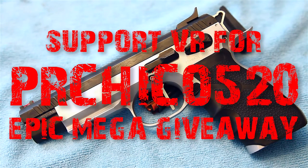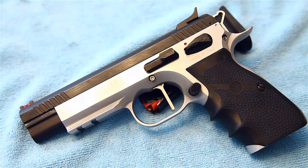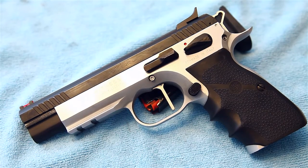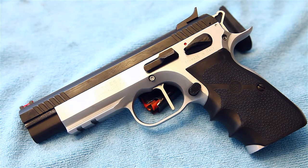What's up guys, doing a support video for PR Chico 520 and his awesome contest he's got going on right now. This is just a support video — I'm not entering because I don't have a Glock. I know he's giving away stuff for people who don't have Glocks, but there are tons of Glock guys out there who could probably use those parts, so I just want to let those guys have a shot at it.